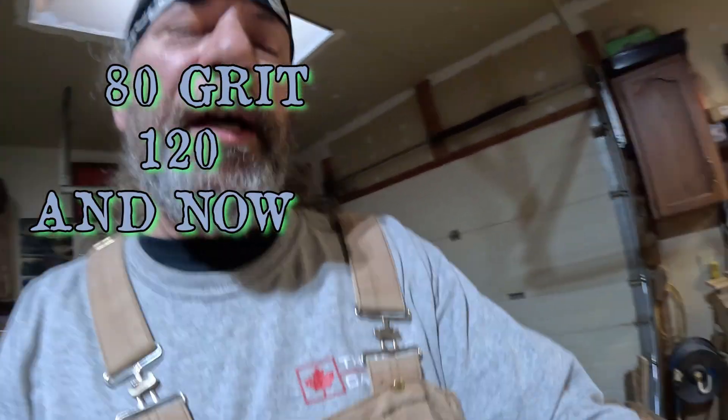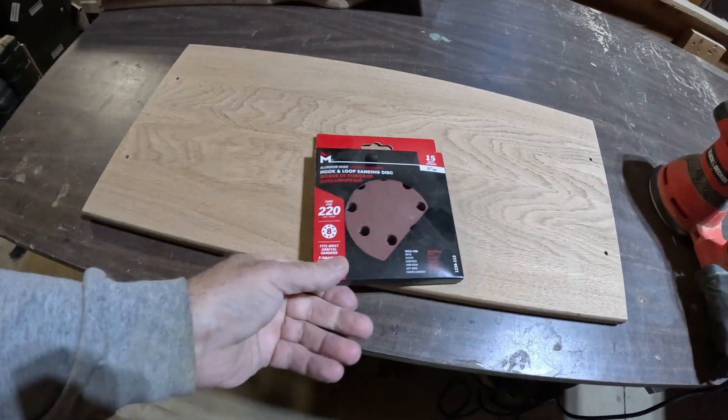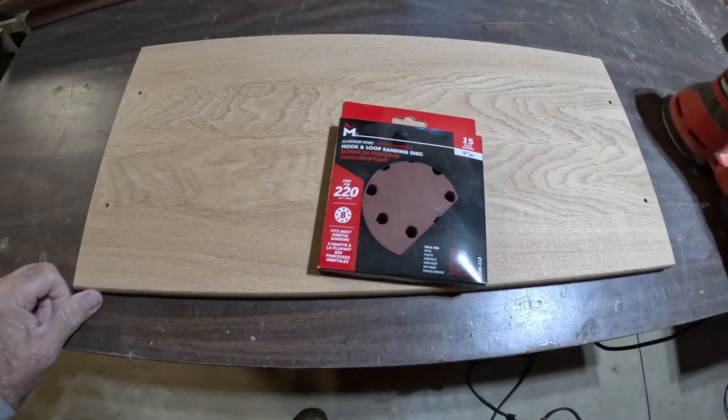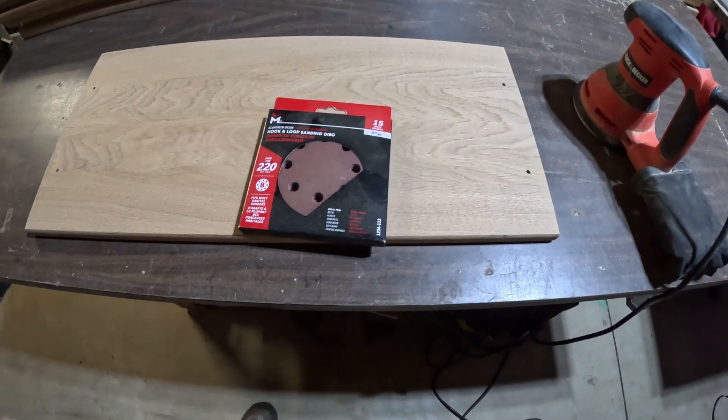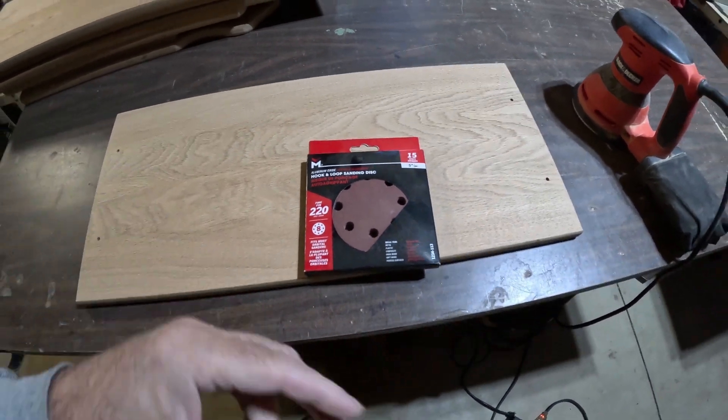We've done sanding at 80 grit and 120, and now I'm gonna do the last pass at 220 with my orbital sander — just knock it down, get it as smooth as possible before I go ahead and treat them with the mineral oil.